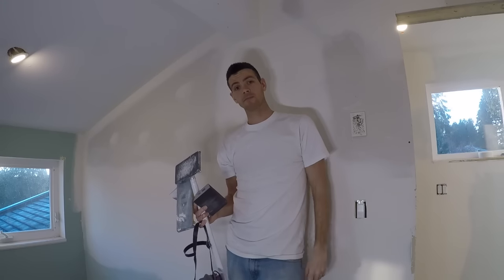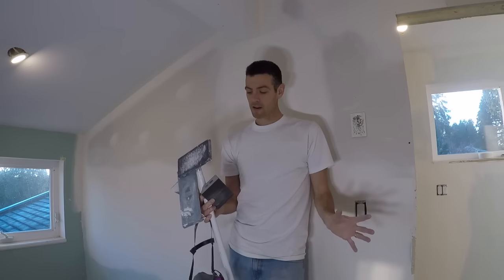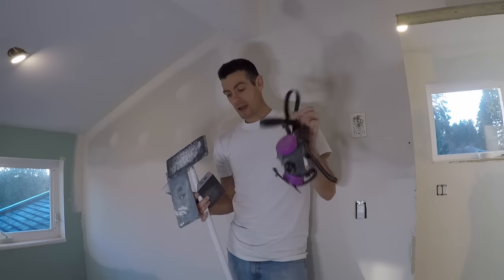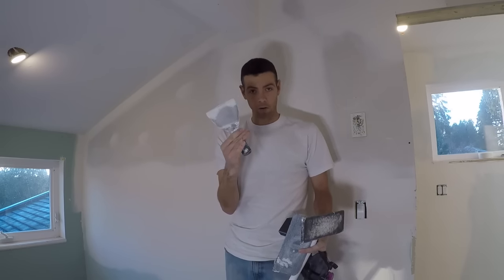Hello and welcome to Vancouver Carpenter. Today we are going to talk about everybody's favorite topic: sanding drywall. The very basics of what you're going to need for sanding drywall are a mask, a decent sanding sponge, a sanding pole, and I usually like something like a four inch knife.